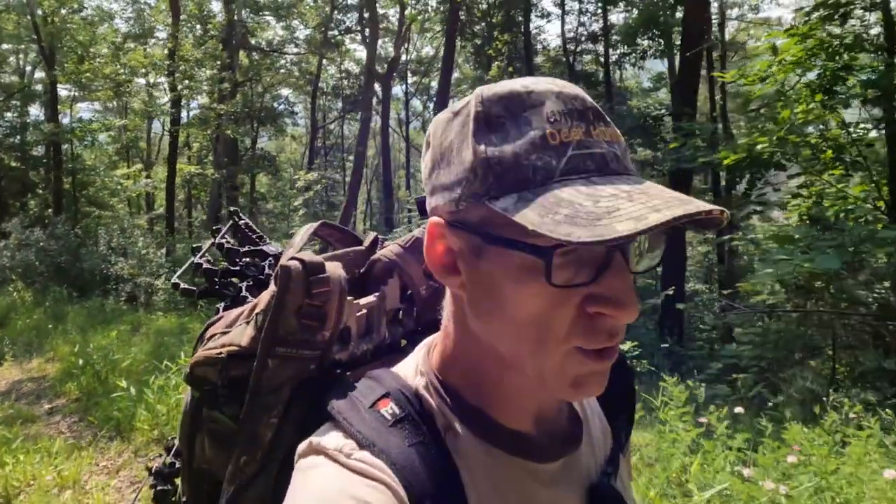Hopefully this simple tip is going to help you guys get out into the woods a bit easier when you go to hunt this fall. This is Kurt from Whitetails Deer Hunting, hoping you guys have a great day. See ya!